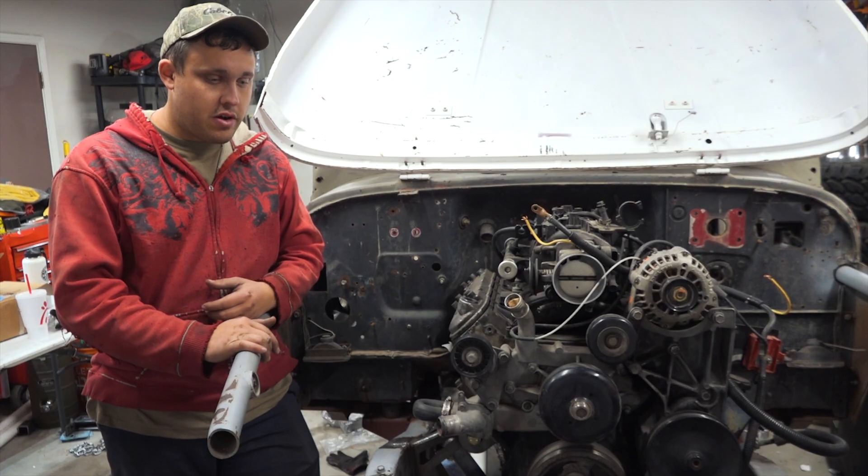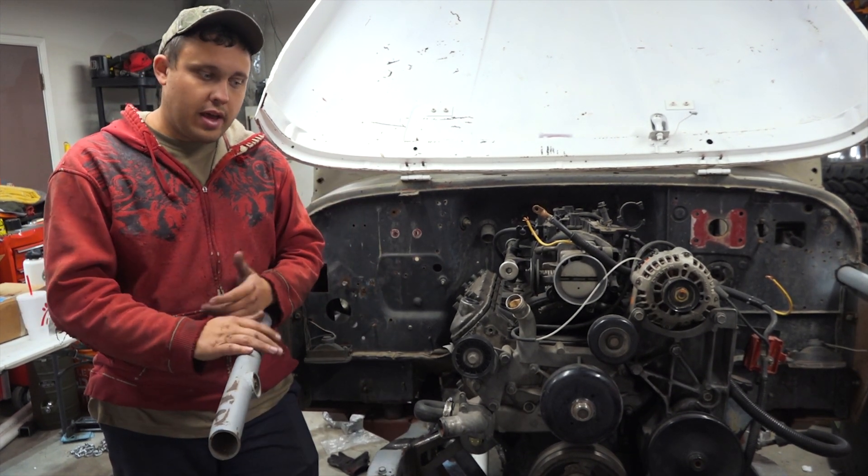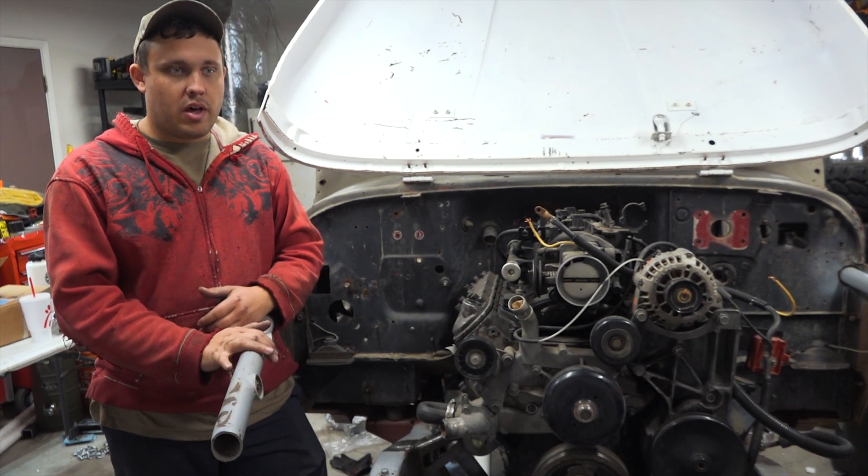Really happy with how all of this turned out. We've flexed it out, cycled it up and down, and it moves really nicely. I think it's going to work really well for us.